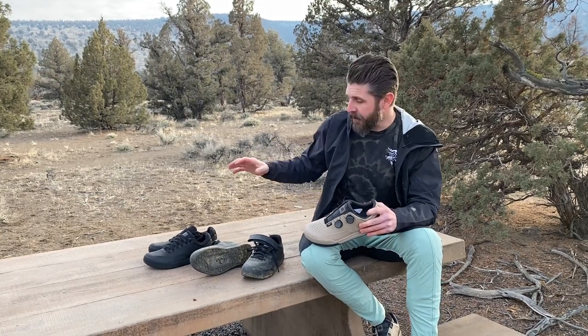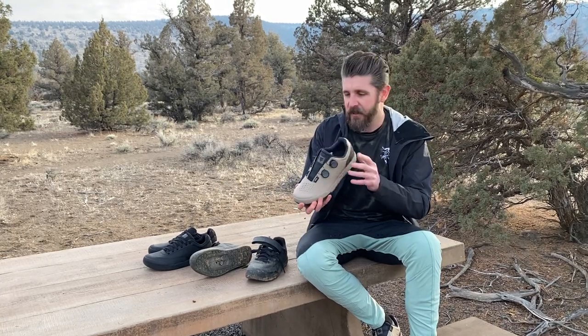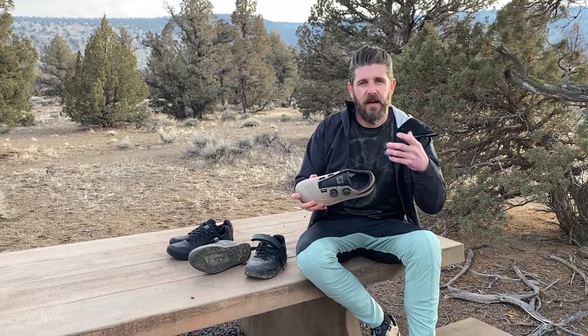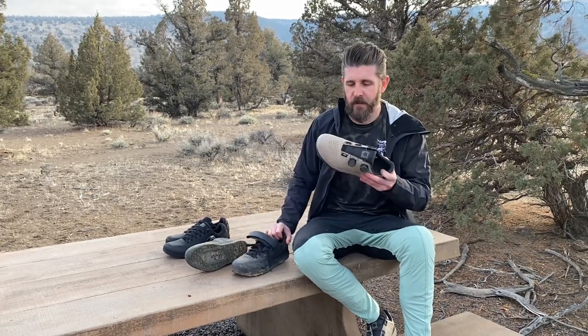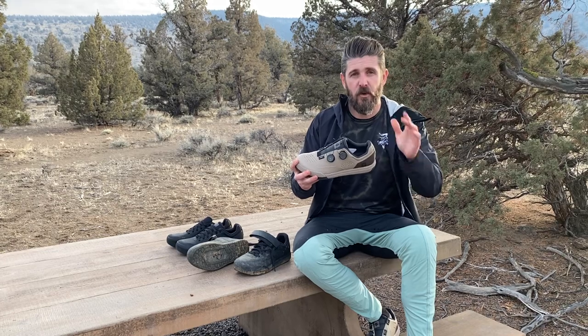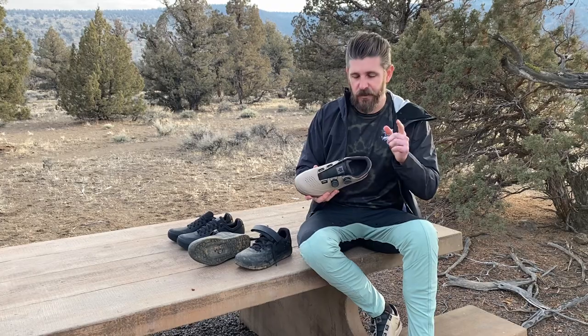It's been a couple months now and we've got plenty of time in these — a little bit of time in the dual Boa system and these brand new flats. So today we're going to be giving you guys a little bit of a review and our impressions so far. We're definitely going to be riding these shoes a lot more, but we're going to get into what we think of the shoes so far since they just officially got announced and you guys might be looking for a new set of shoes.